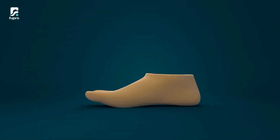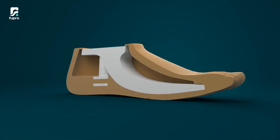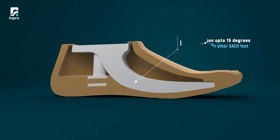We heard you. FuPro brings to you its new Satch Foot. We call it S-Pace. What makes this Satch Foot different is that it provides a dorsiflexion of up to 15 degrees, giving a natural walk to the person.